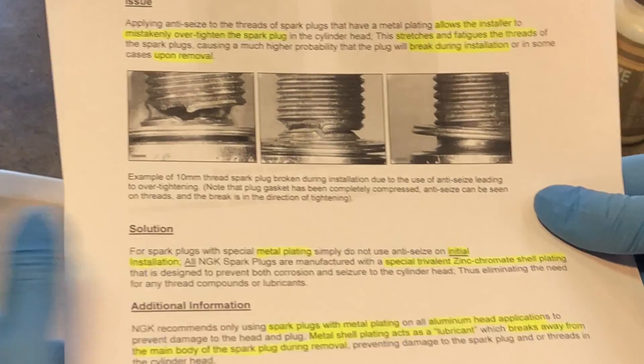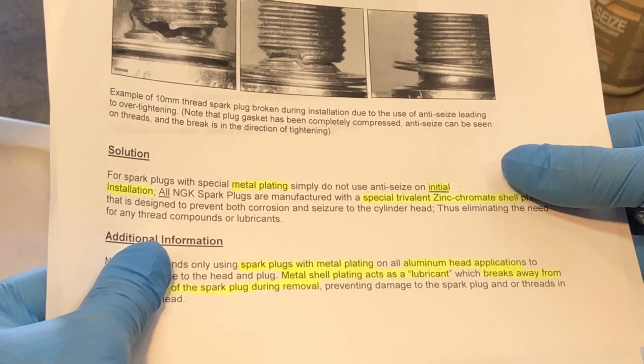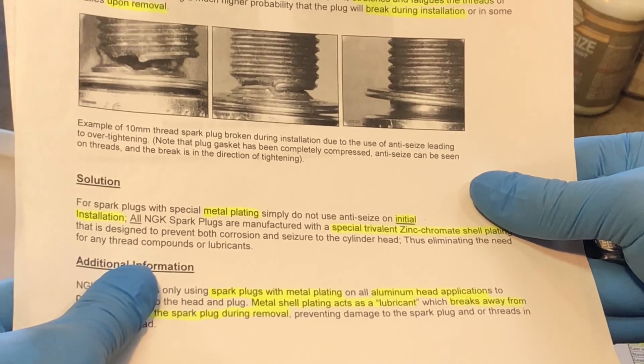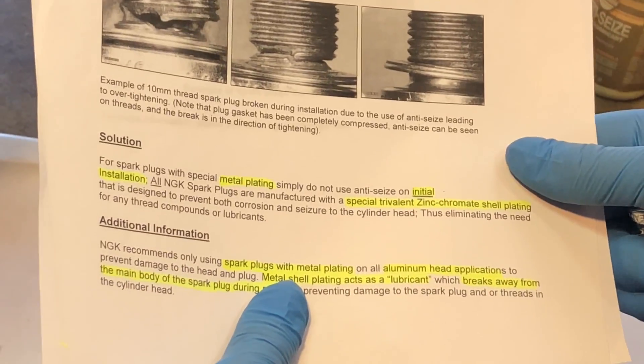I'm going to focus on the word 'initial' here, and maybe we can talk about what happens if the installation is not quote-unquote initial. All NGK spark plugs are manufactured with a special trivalent zinc chromate shell plating.